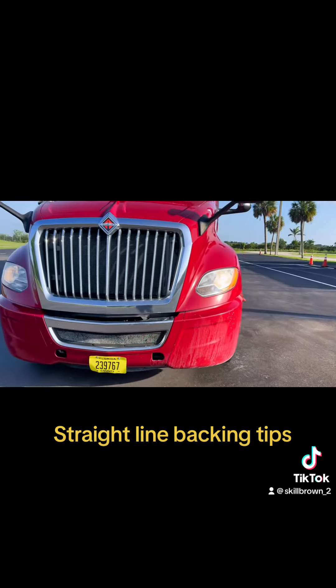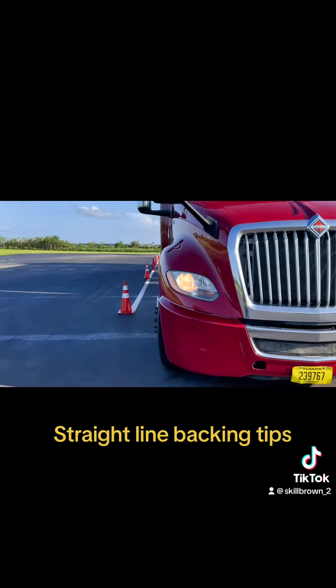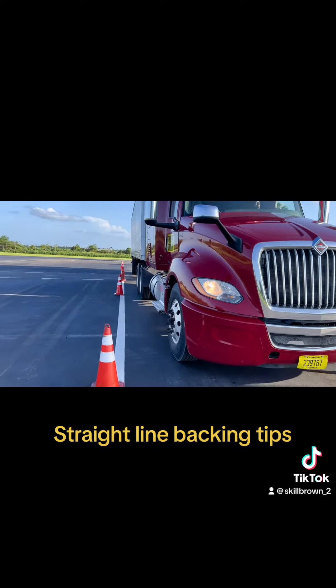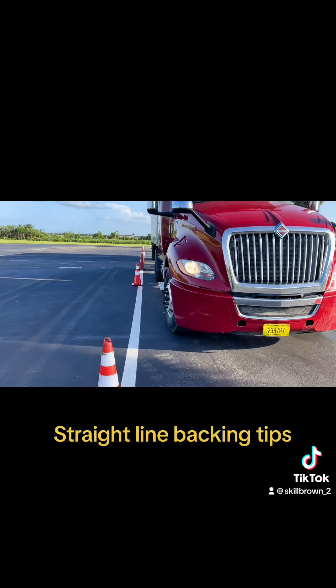You've got to keep your head moving back and forth — looking at the rear of the trailer, then looking at the trailer on top of the drive axle tires — so you can catch any movement immediately.